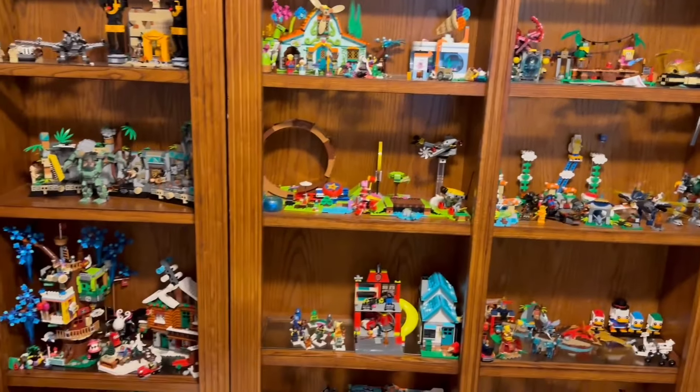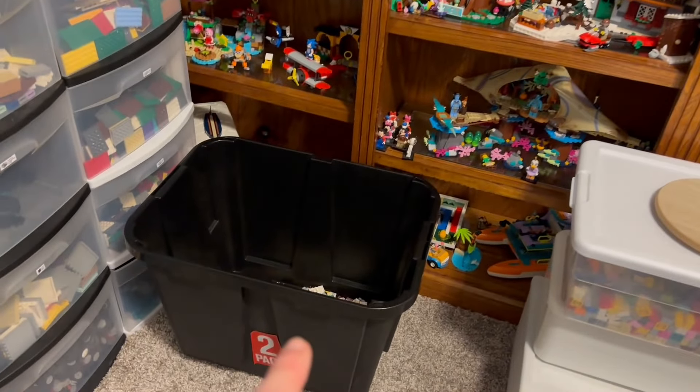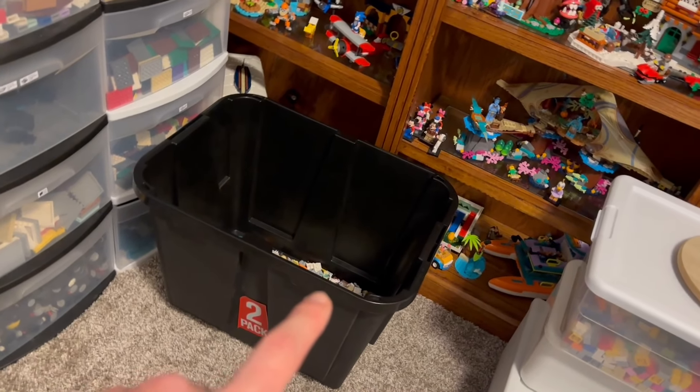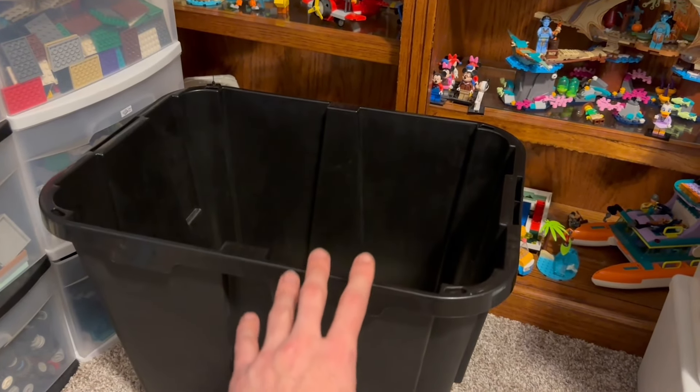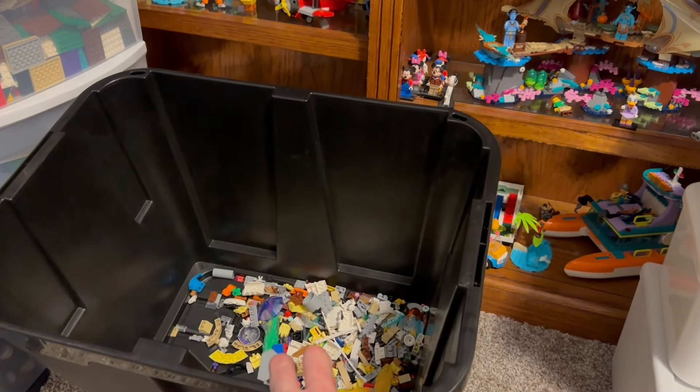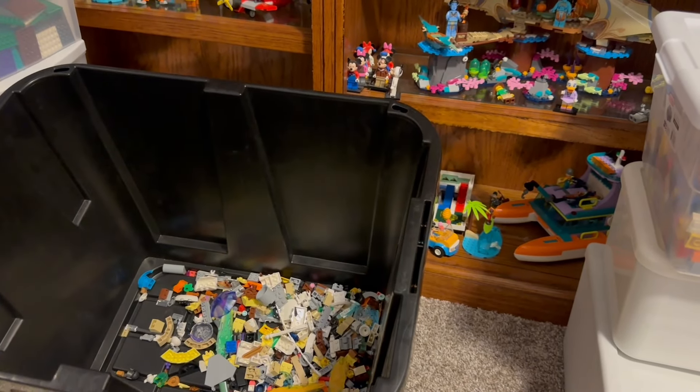All the sets that I took off the shelf to make more space — I finally did what Mark of Fallworth does. Great YouTube channel, check it out. I just grabbed a tub — it's a lot smaller than his — but filled this whole tub up with those sets, then slowly been trying to go through and grab certain pieces out of it. These were on top of the shelf up there.